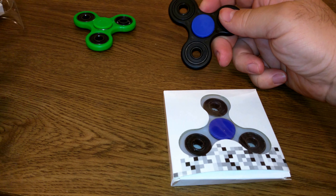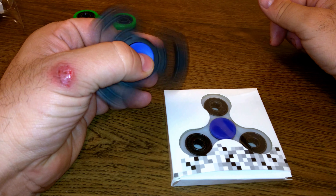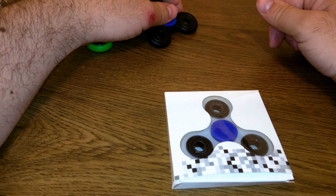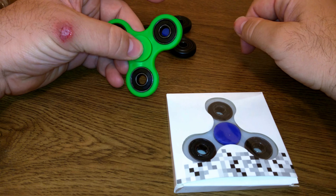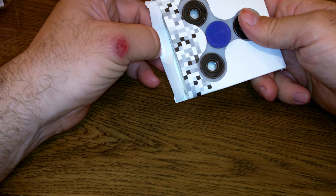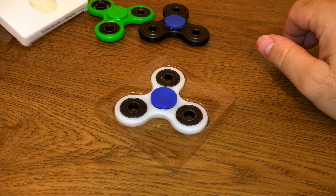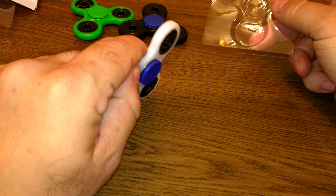Now we'll move on to this one here. This one I'll set aside because it's the same bearing. Completely different bearing on this next one — it does spin better than this one, but this one has a better quality bearing.